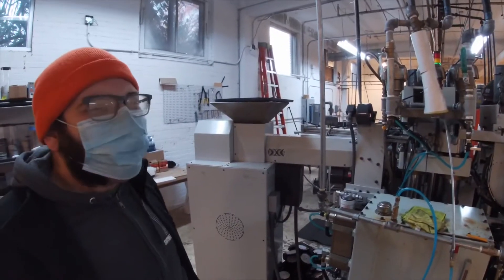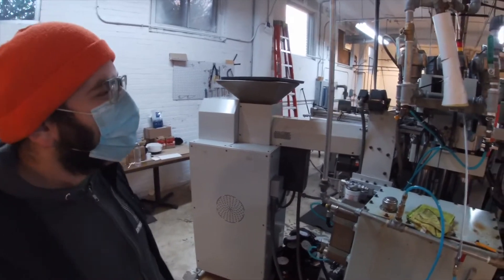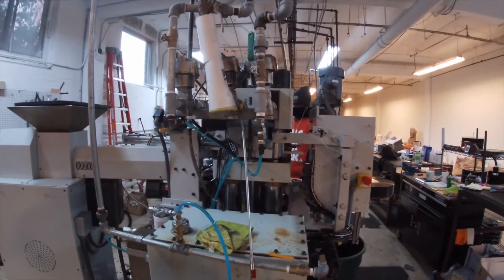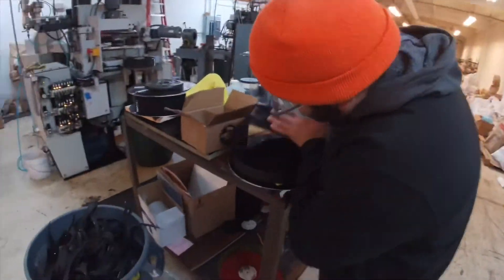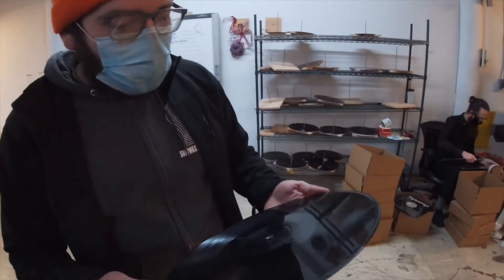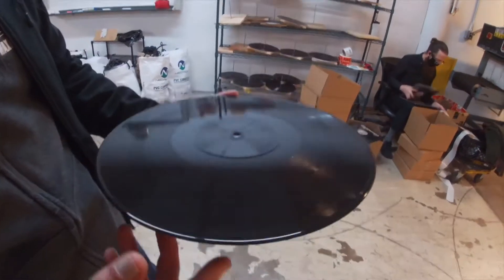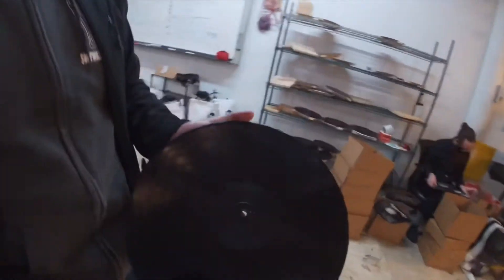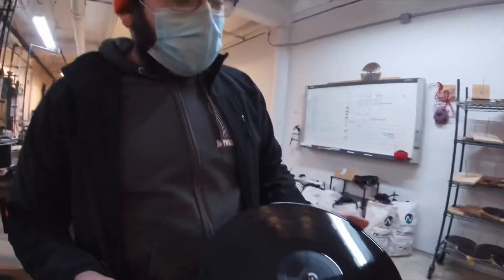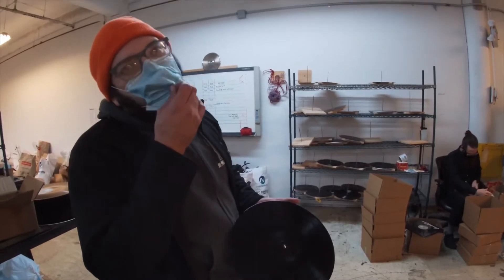There's a little more to it, not to bore anybody with the nuances of dialing in settings on a particular machine for a particular job. When you have a pressed record, you want to look for a few things. First and foremost, you want to make sure that all of your grooves are clean — there's no staining or anything like that on them. You're going to want to be looking out for any dimples or scratches that may have been pressed onto the record.